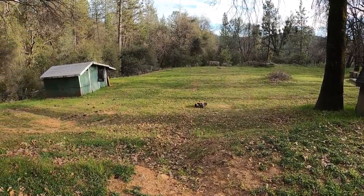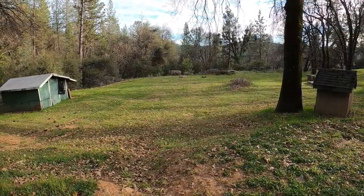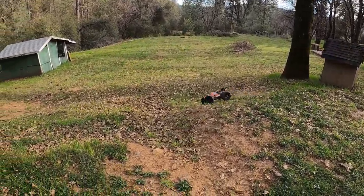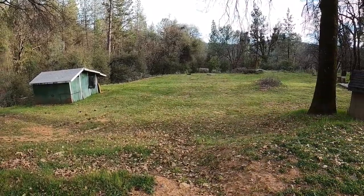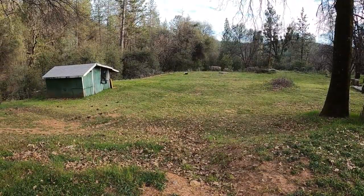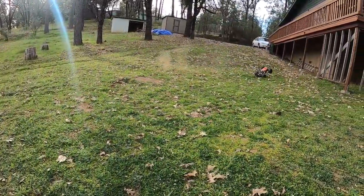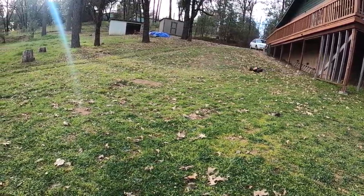Oh, curved my rim. This is definitely the most insane 4S machine I have right now. I haven't even programmed anything — no punch, no end point adjustments, no throttle calibration. Nothing. Just a brand new 4S.